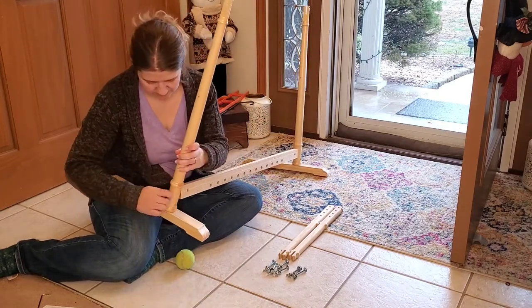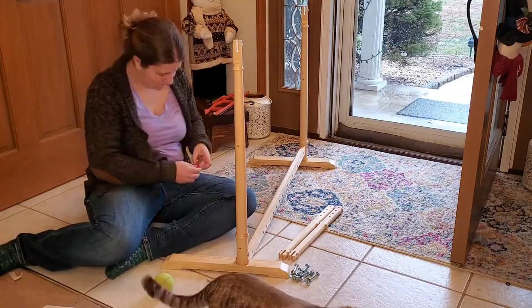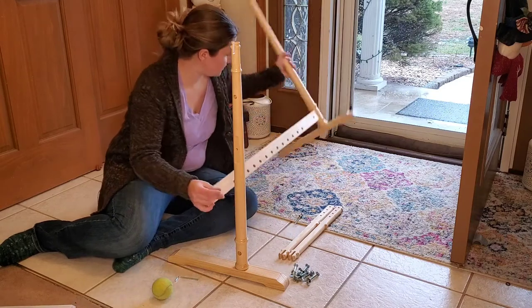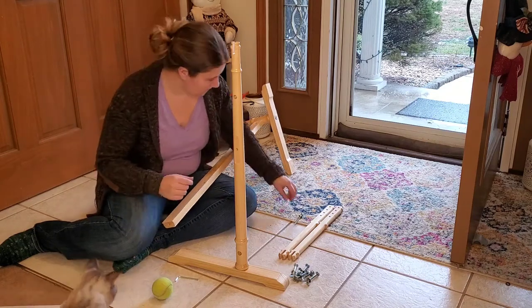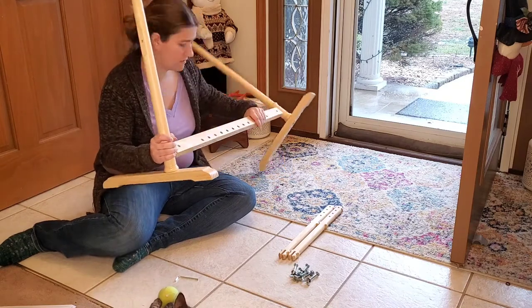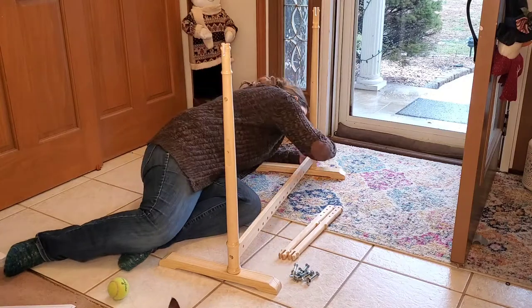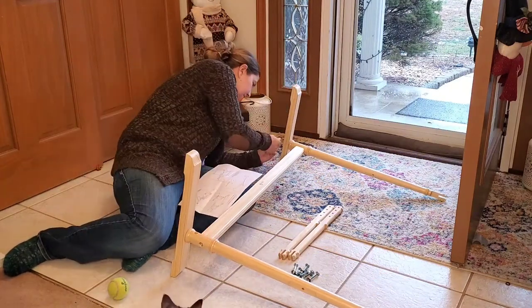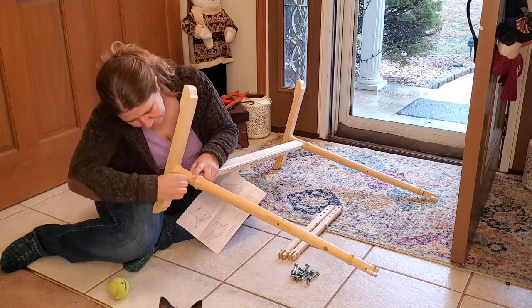Right about here is when I notice that I have put both of my uprights in the same position. So now I have to take everything apart all over again. After taking the piece off, I go back in and actually tighten those uprights to make sure that everything is square and it's not going to wiggle when I put the side supports on.